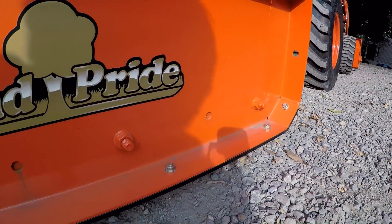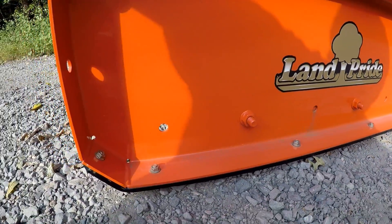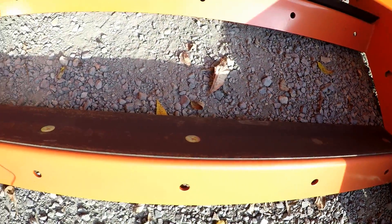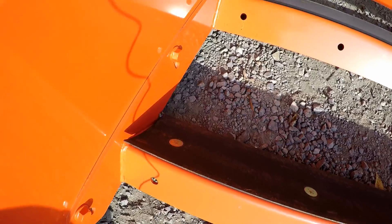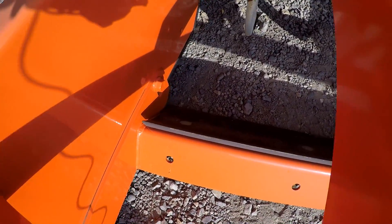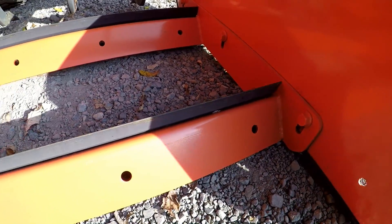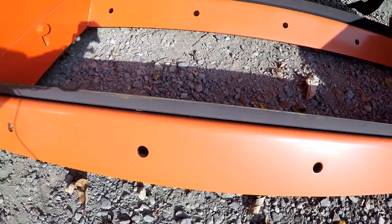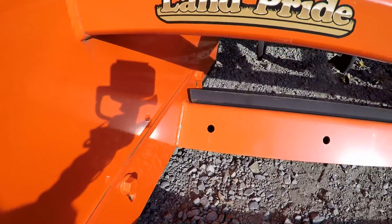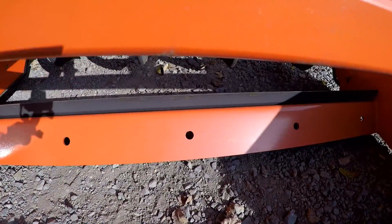Along the bottom we have a heavy-duty replaceable skid plate. This unit features reversible cutting edges — when you wear one side out, you can flip it over and use the other side. There's one up in the front and one in the back. Behind the cutting edges you'll see some extra holes. There is an option for reversible blades to go in the back too, so you can use this unit in reverse.